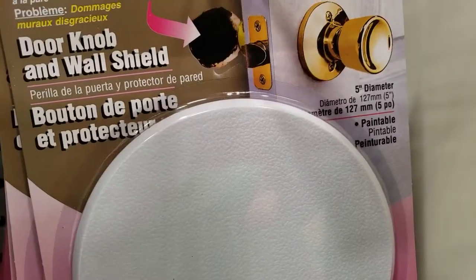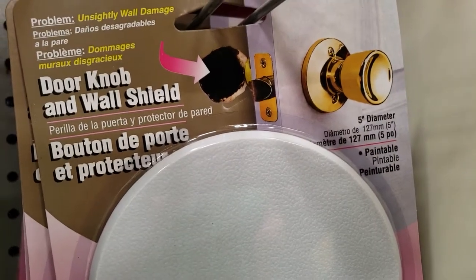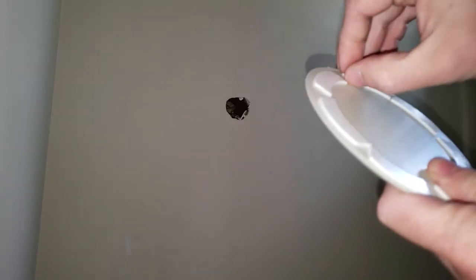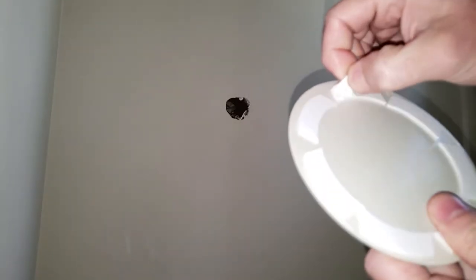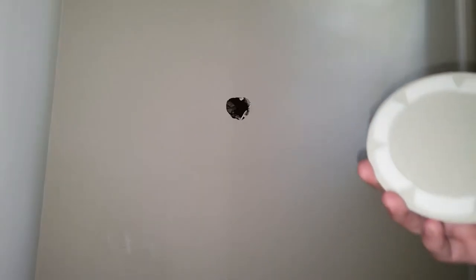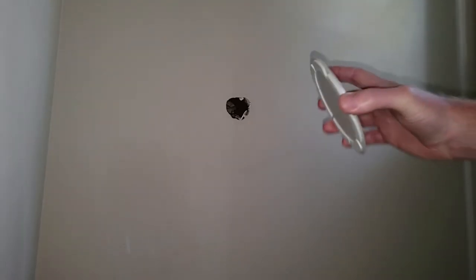The other item is called a doorknob and wall shield. It's not really meant to fix the hole — it's a temporary cover-up. To apply it, you'll want to take it out of the package, remove the little peelies on the stickers, make sure you peel them all off, and then attach it to the wall. Try to center it.